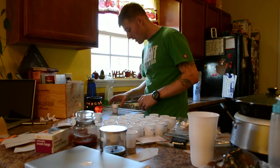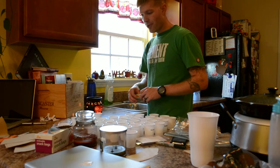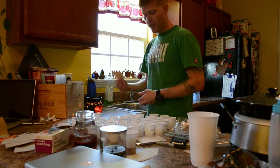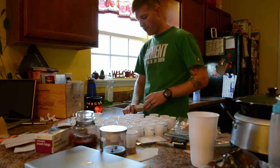I soaked my seeds overnight last night. So now I'm going to grab two out of the three seeds I soaked and put them in this, and I'm going to take the one seed that's left and direct sow them into a flat of 50.